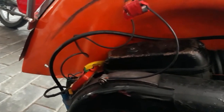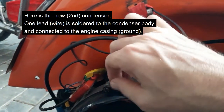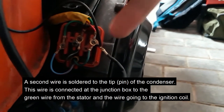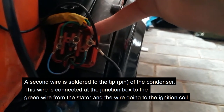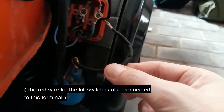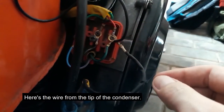Here we have the second condenser. We've got green wire off the stator, it comes up here, you've got the red wire to the kill switch, here's the wire to the ignition coil, and this is the second condenser wired in there.